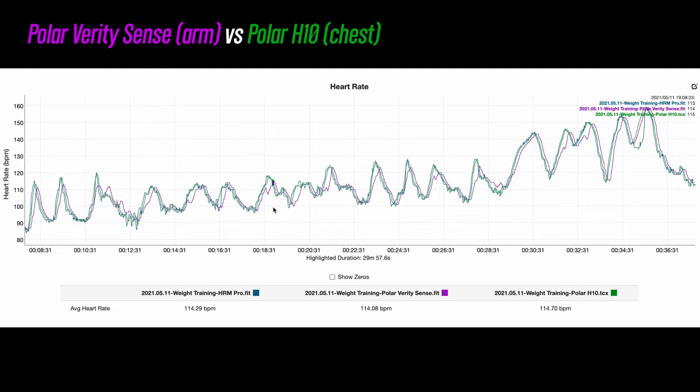In terms of accuracy, the chest heart rate sensors — the H10 and H9 — will be the most accurate in pretty much all situations, though they may not work as well in extremely cold conditions or if the strap is dry. The Verity Sense is also a very accurate sensor, but since it's optical, there may be a one to four second delay with extremely quick changes in heart rate, where your heart rate may not be displayed in real time. Still, it's a very accurate sensor.